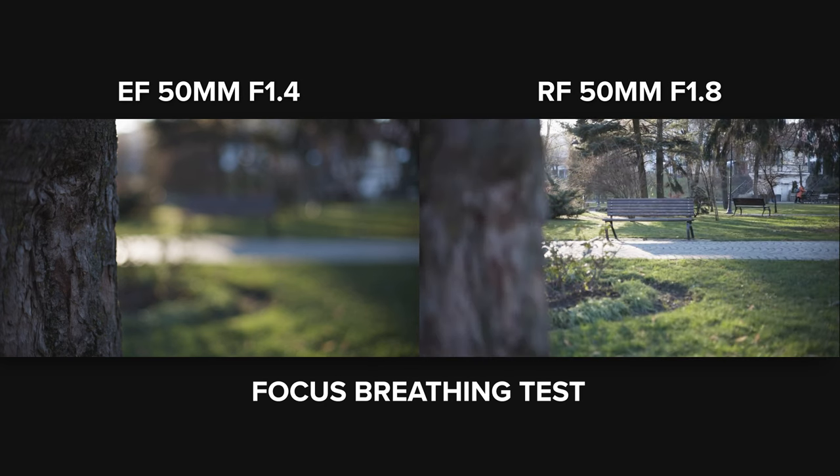The RF 50 1.8 is definitely quieter than the EF because it uses an STM motor. It's more stable and focusing speed is much more acceptable, though precise eye focus isn't its strongest point and it struggles when re-entering the frame. In a lower-contrast scene, both lenses were faster and handled re-entry better, but it's clear the RF is the better lens. The focusing noise could be a real problem with an on-camera external mic, but a lavalier or boom mic won't pick it up.